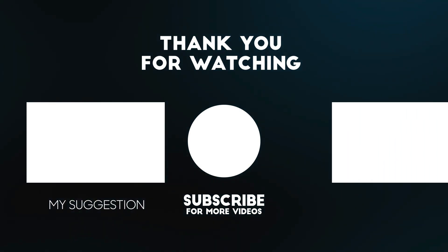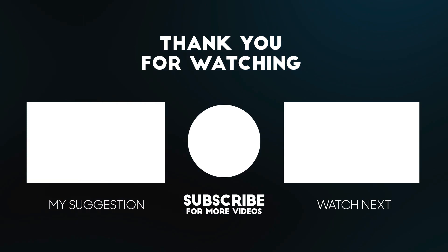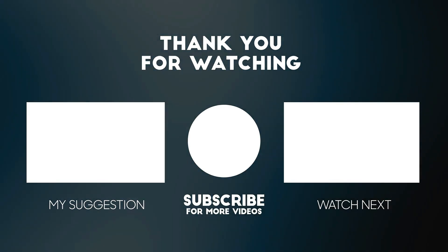All the details for this product are in the description below. If you enjoyed this video, please consider subscribing to our channel for more videos like this one. Also, if you liked it, please consider giving a thumbs up.